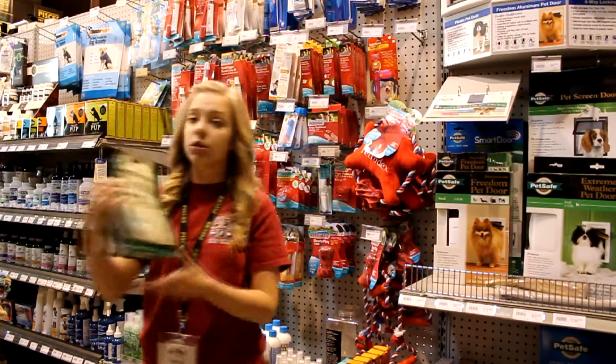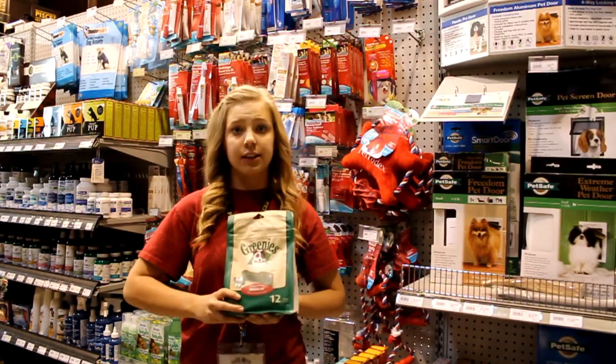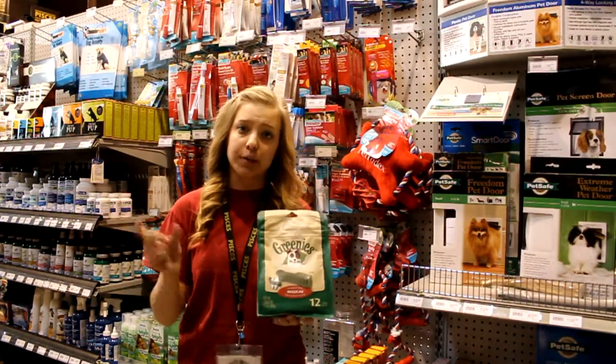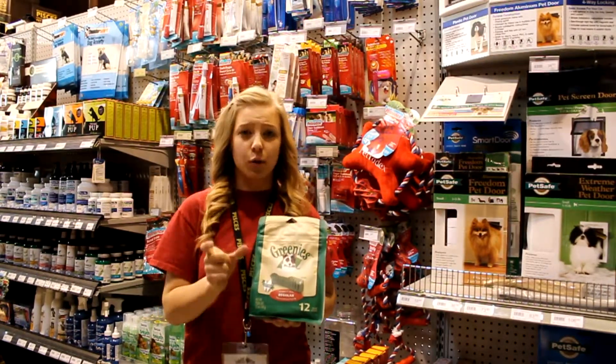Other things you can use are Greenies, which are a good day-to-day treat. They're good for dogs from five pounds upwards, so just make sure that when you are getting Greenies or any dental chew, you're getting them sized appropriately for your dog.